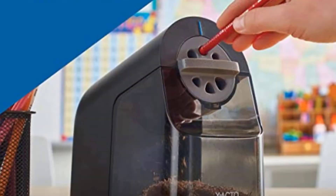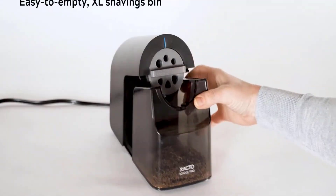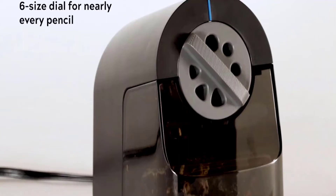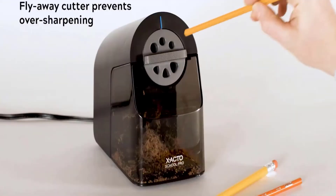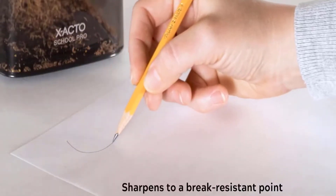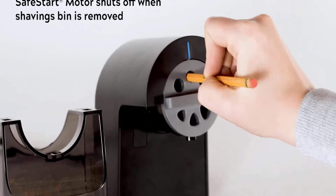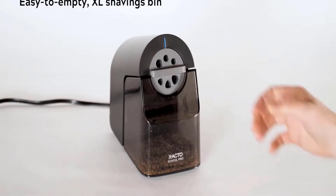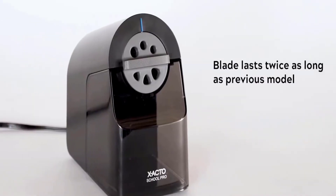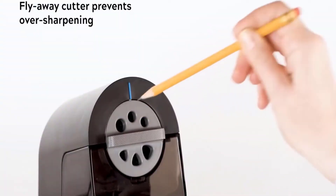The safe-start electric motor stops when the extra-large, easy-to-empty shavings bin is removed. The slip-resistant bottom keeps the pencil sharpener steady. A six-size dial fits nearly every pencil and the printed indicators provide ease of use. It's also compatible with colored pencils. Advantages: break-resistant sharpener, fits nearly every pencil, safe sharpening.